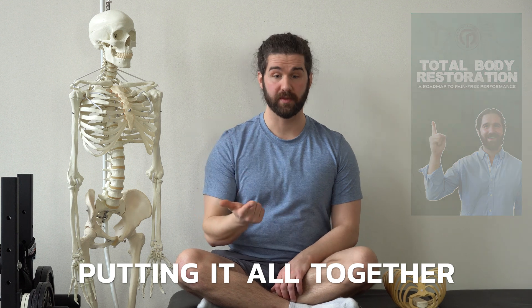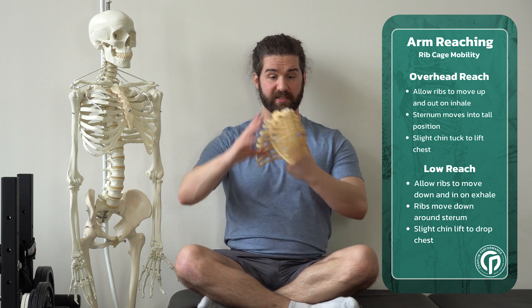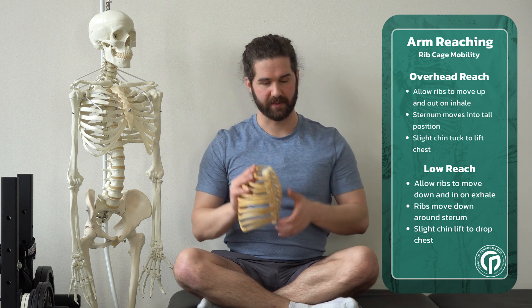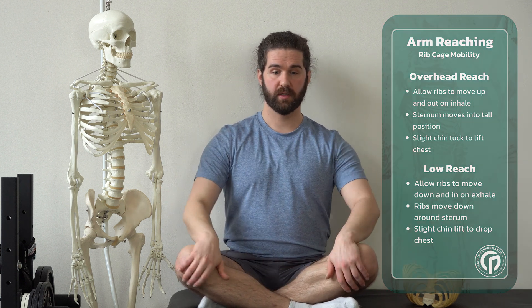Now that we've got the position and breathing down, we're going to take this to the next level by adding a movement component. The easiest way to influence movement at the ribcage is by adding a reaching component. An overhead reach is going to bring the ribs up and back, biasing the back of the ribcage into extension, bringing the ribs into external rotation, and allowing the sternum to lift up. Reaching down does just the opposite — flexing down, bringing ribs into internal rotation, reducing space in the front and opening up space in the back. We want access to both. We start from that neutral position — head, ribcage, pelvis all stacked.